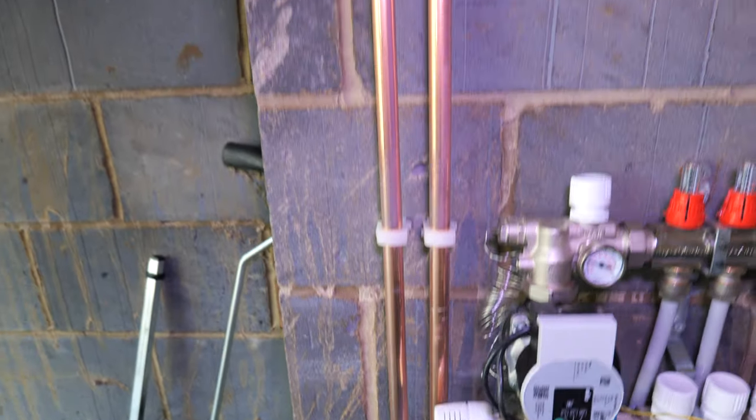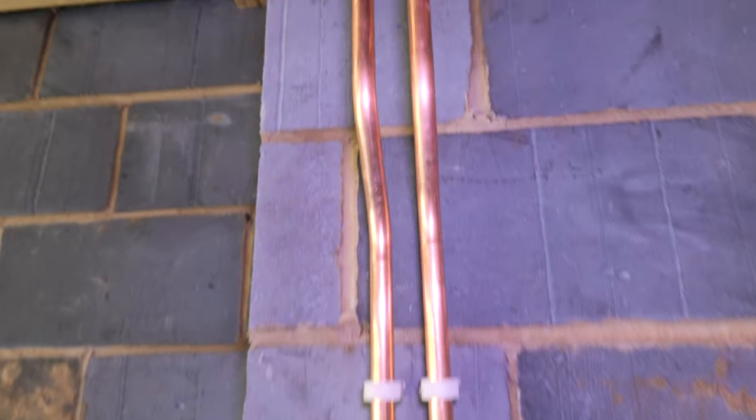Bailey has jumped upstairs and he's going to top the boiler pressure up while I fill it from down here.